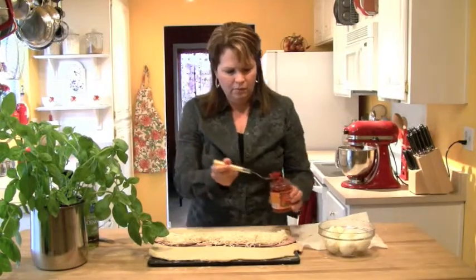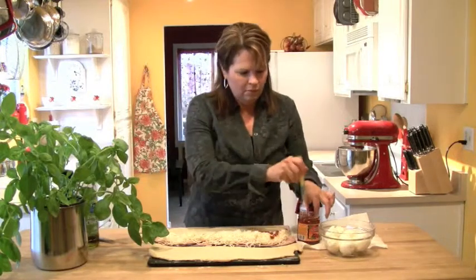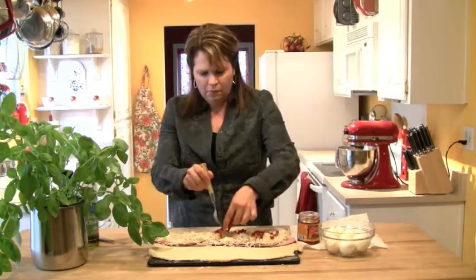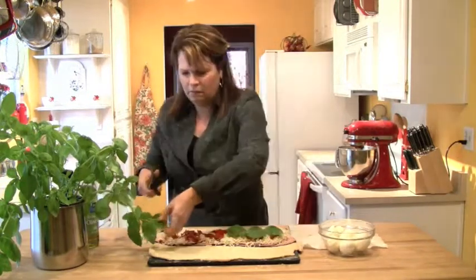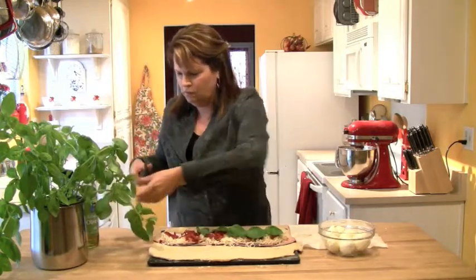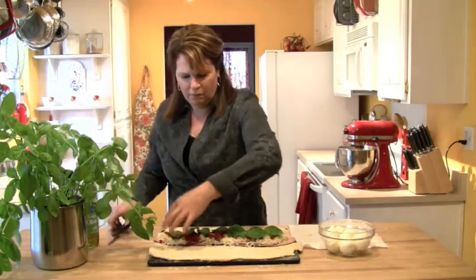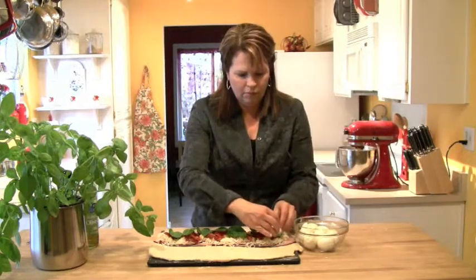Now get some sun-dried tomatoes — the julienned kind packed in oil — and use between a quarter and a half a cup. I just eyeball it and lay those all the way across the cheese. Then comes the fresh basil: take the biggest leaves you can find and lay them right on top of the sun-dried tomatoes. It usually takes between eight and ten large leaves — you just want a nice even layer of basil all the way across the top.